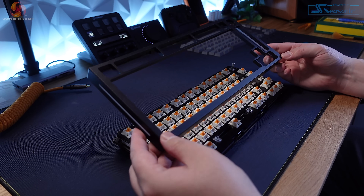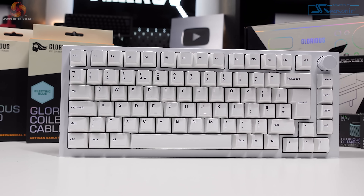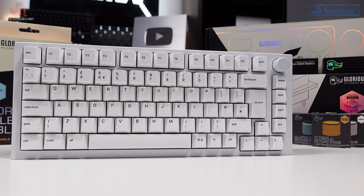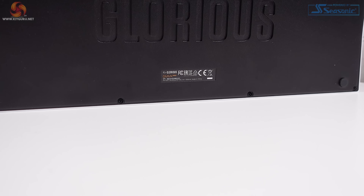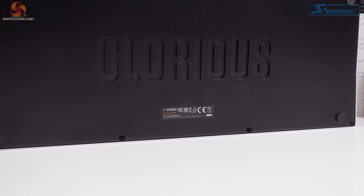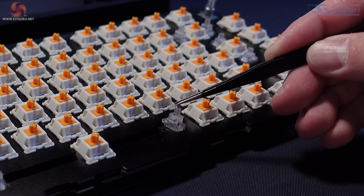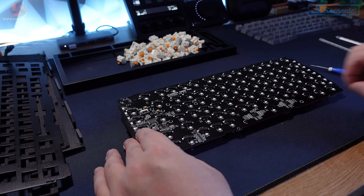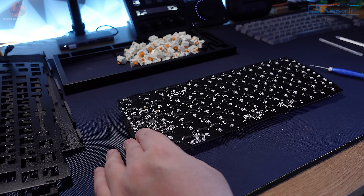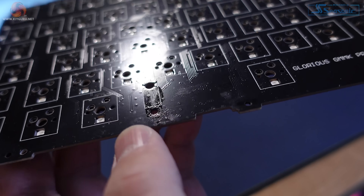The whole thing feels more premium than anything I've ever tried before. The board's got a 75% layout so you still get function and arrow keys, and there's also a dial in the top right corner which can be used for just about anything you like after you set it up in the Glorious Core software. The bottom of the case has some pretty industrial-looking branding in the form of the word Glorious engraved smack bang in the middle. Glorious have also included a set of their GOAT stabilisers, which come pre-installed in the PCB.